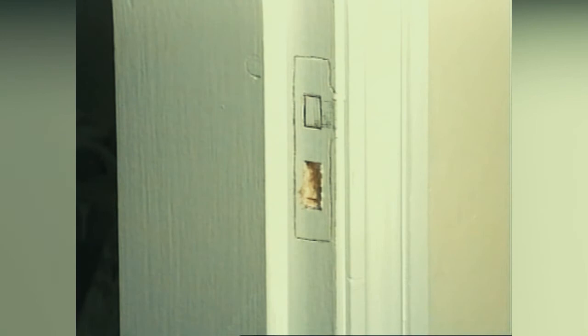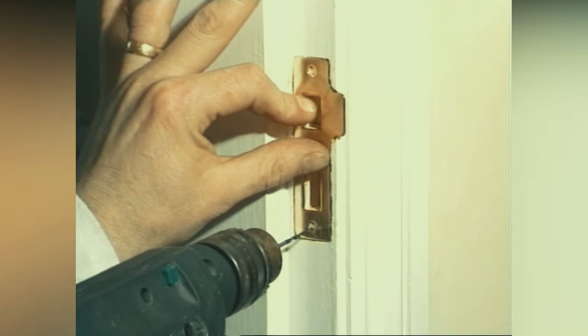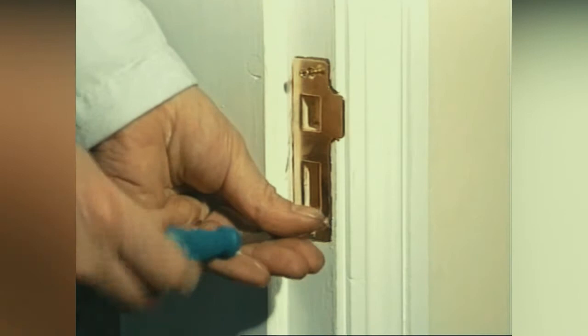Chisel these out with suitable size chisels, remembering that the lock and latch area need to be quite deep. Check that the keep fits correctly. Drill the pilot holes and fix. The catch plate will need to be bent slightly in order for the door to open and close properly.